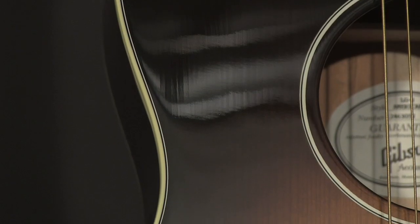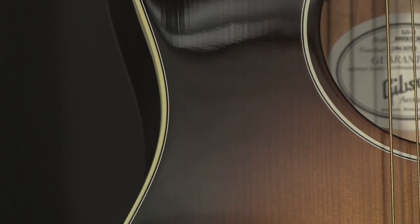When you play with a pick, the notes jump right out of the guitar. They have good projection. You can feel the guitar resonating against your chest. It has a rich, full sound with a lot of punch. When we're strumming full chords, we get a big tone out of this guitar.